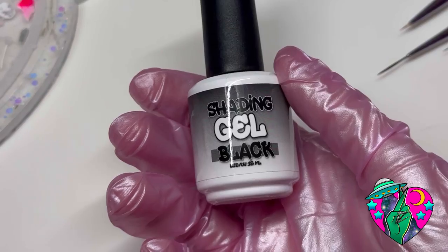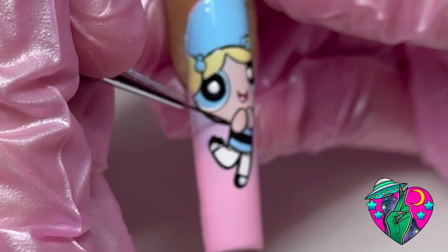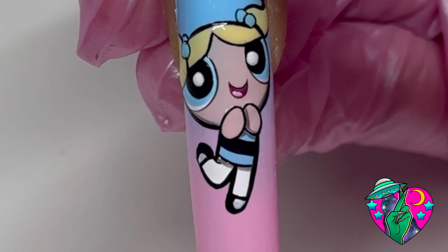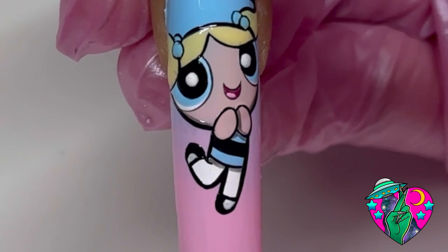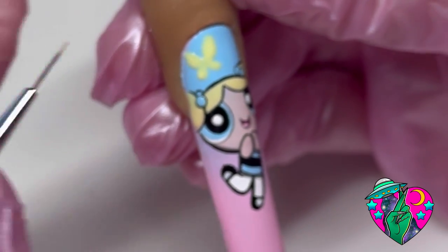Taking my Micro Detailer brush I'm just gonna do two little circles for her eyes. Now taking one of my favorite products, the black shading gel, we're just gonna add some shading wherever I feel is necessary on this character. Down below in the description I'm gonna link my website so if you guys want to purchase anything I use in the video, everything can be purchased on my website.